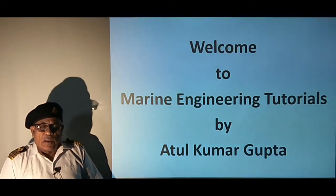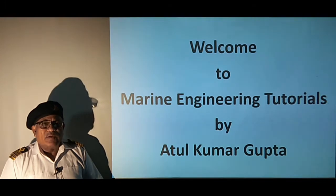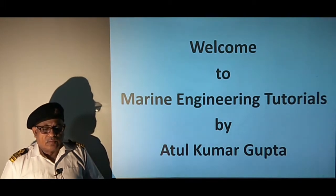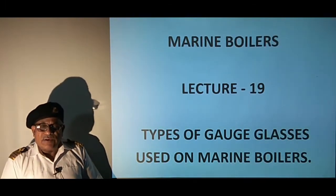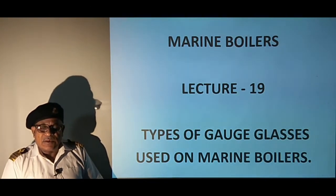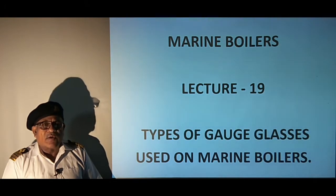Hello students, welcome to Marine Engineering Tutorials. I am Atul Kumar Gupta and back with a new tutorial. Presently we are studying marine boilers. Today we have the 19th lecture and the topic is types of gauge glasses used on marine boilers. We will also discuss the requirements of gauge glasses on marine boilers and their working principle.